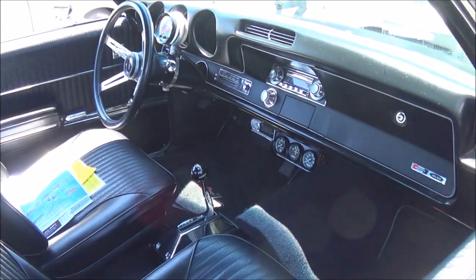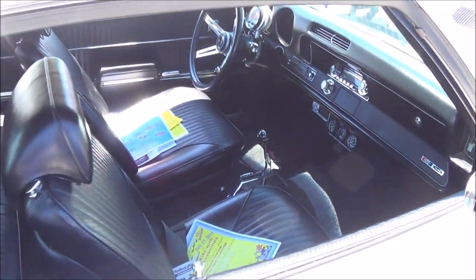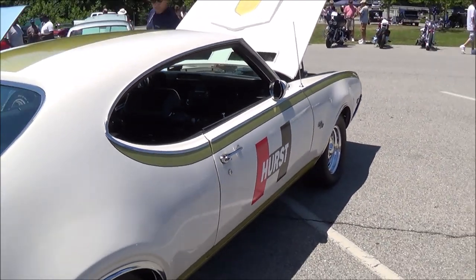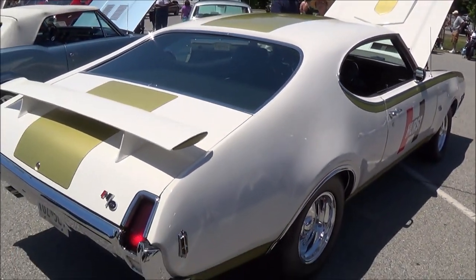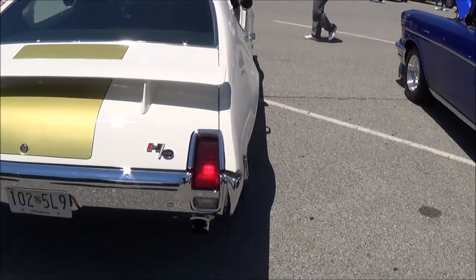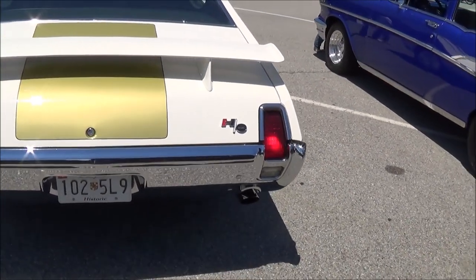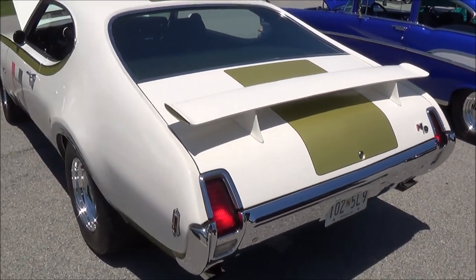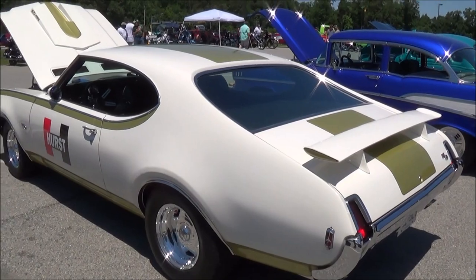It's an automatic, has the Hurst shifter on the dash, Hurst rear spoiler, and a Hurst hood with the dual exhaust with the bumper split out. It's a really nice car.